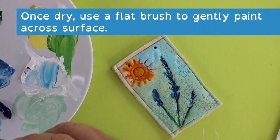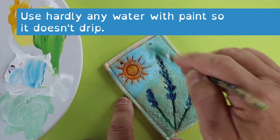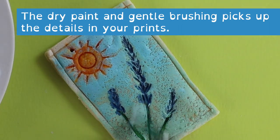Once dry, use a flat brush and gently paint across the surface. Your paint needs to have hardly any water in it so it doesn't drip, and as you gently brush across the surface it picks up all the details of the prints.